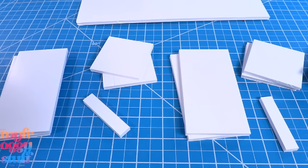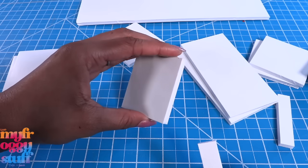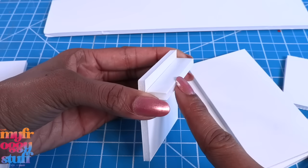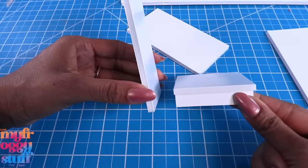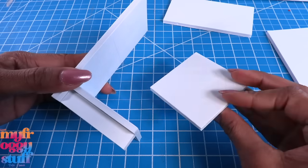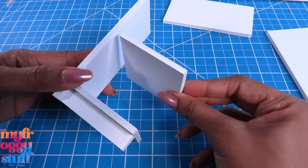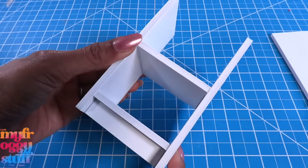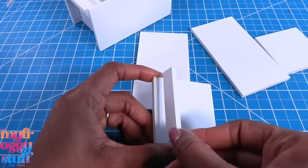I divided the foam board so we can make two shelves. I take one of the squares and glue the half inch piece underneath, a quarter inch from the edge. Glue it to the bottom of one of the four and three quarter inch boards, glue the other square two inches from the top, then glue the other four and three quarter inch board on the other side to make a little shelf.